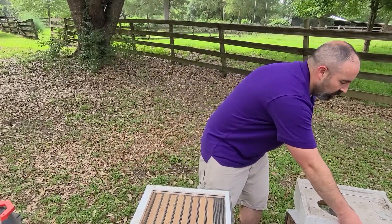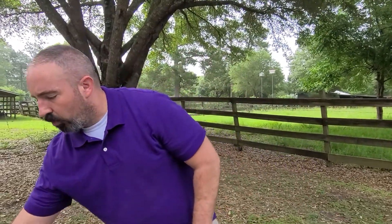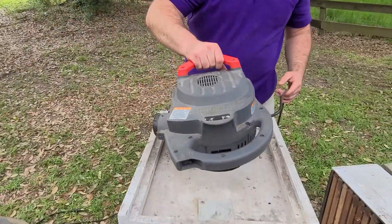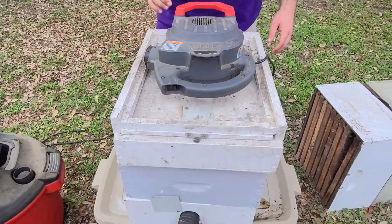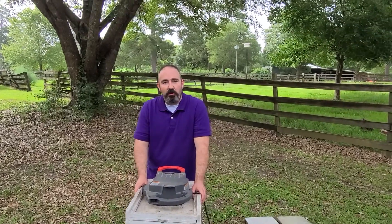That is the robo style of a bee vac. It works pretty well — hope you liked it. Ted McFaul from McFaul Bee Yard.